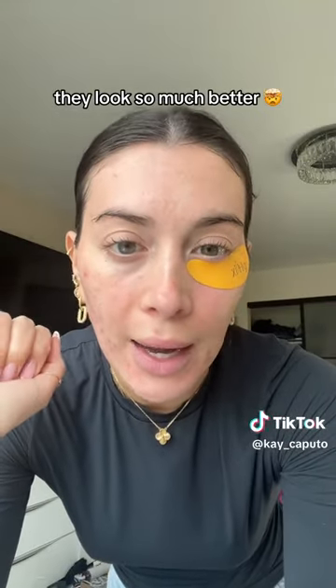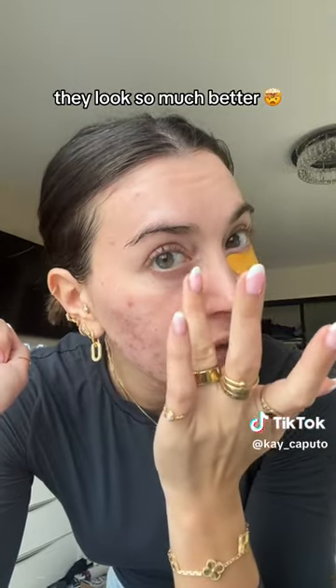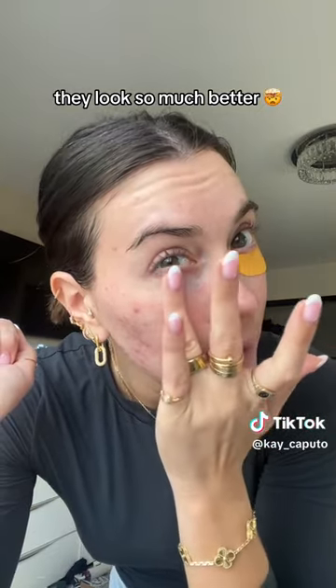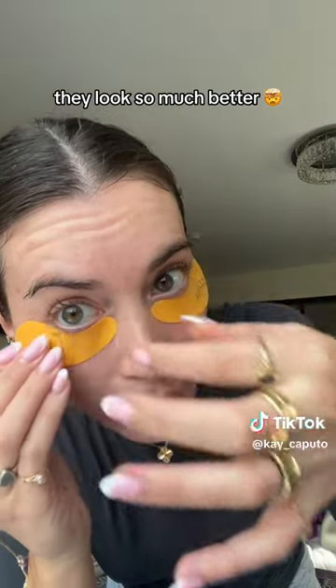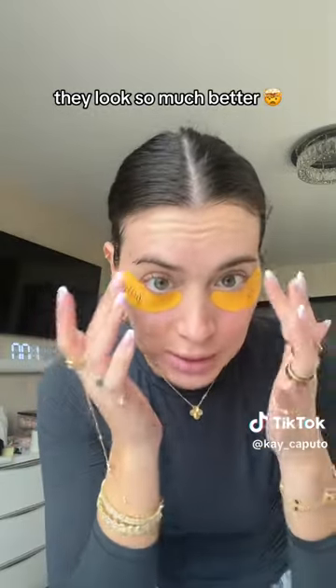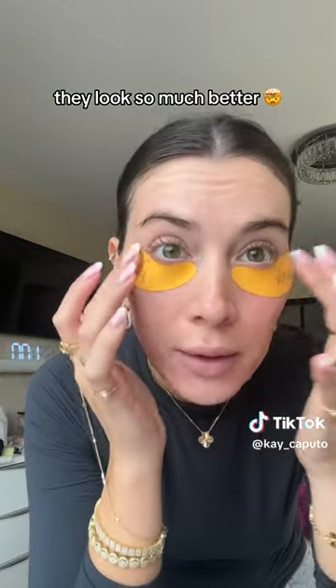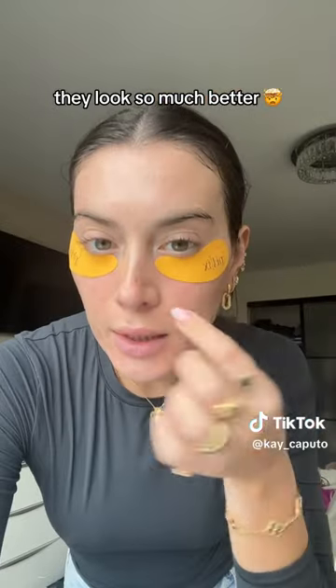I'm gonna leave my phone in the exact same position and come back after like 15 minutes. I put the eye cream and patch right there — perfect, stuck on. They don't move, they're not sliding down my face. I'll be back — let's take these off.